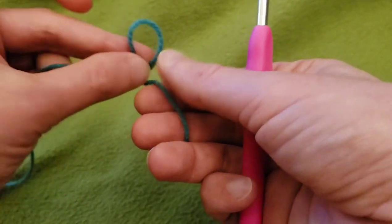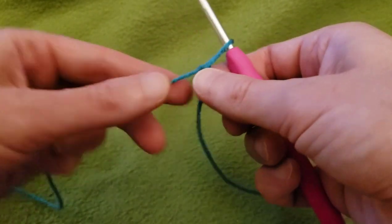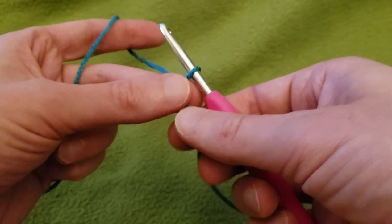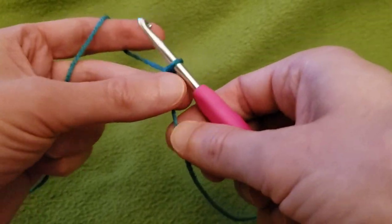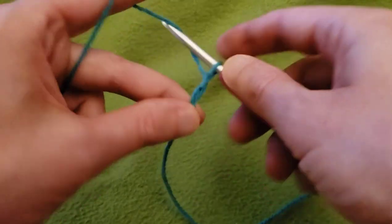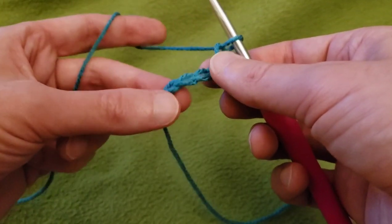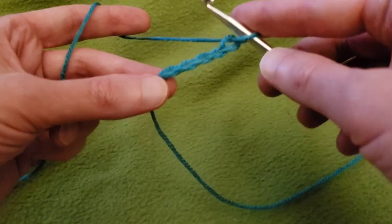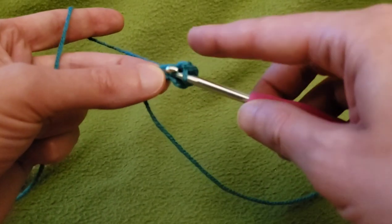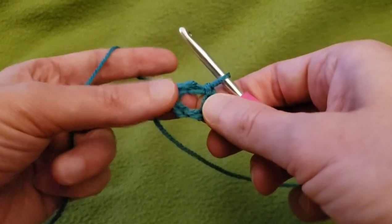Alrighty. I'm going to start off with, of course, our slip knot. Then going to chain up one, two, three, four, and five. I think five should be enough. And then going to do a slip stitch into the first chain to create a ring, like so.